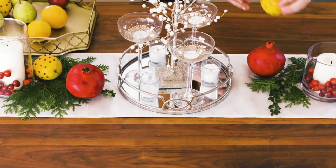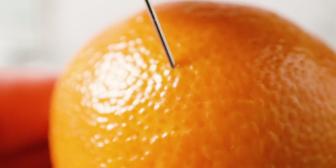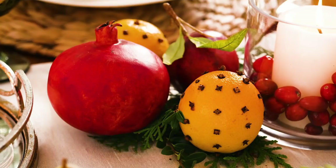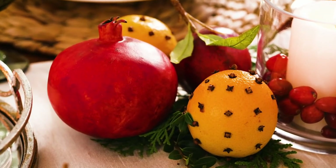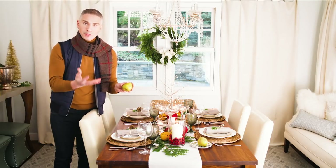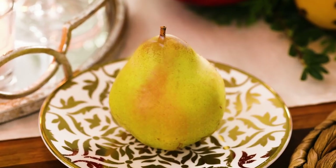I added in oranges and inserted cloves in different shapes, sizes, and patterns — it's just fun and different and it feels really classic. I used pomegranates because I love the rich red color of them, and then these beautiful juicy pears which not only look pretty on the table but everybody's going to love them come dessert time.